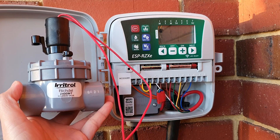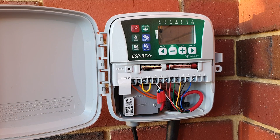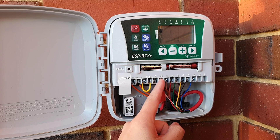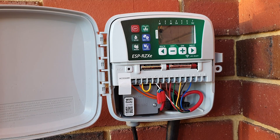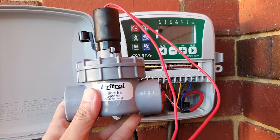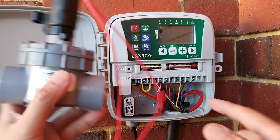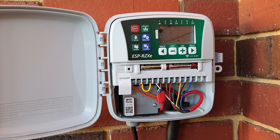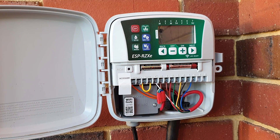The master valve is exactly the same as the number one and number two valve — they are no different. You can use this same valve for the master or your standard stations. The common wire is shared amongst the master and all other stations. The purpose of the master valve is to help you save water — water goes from your main supply to the master valve, and from there to all your other stations. If one station is faulty, the master closes so no water is wasted.